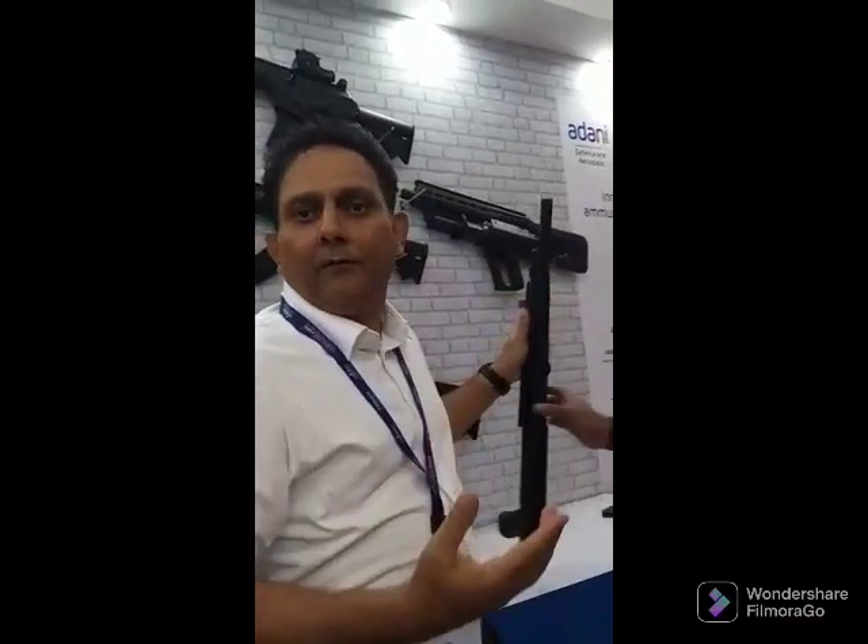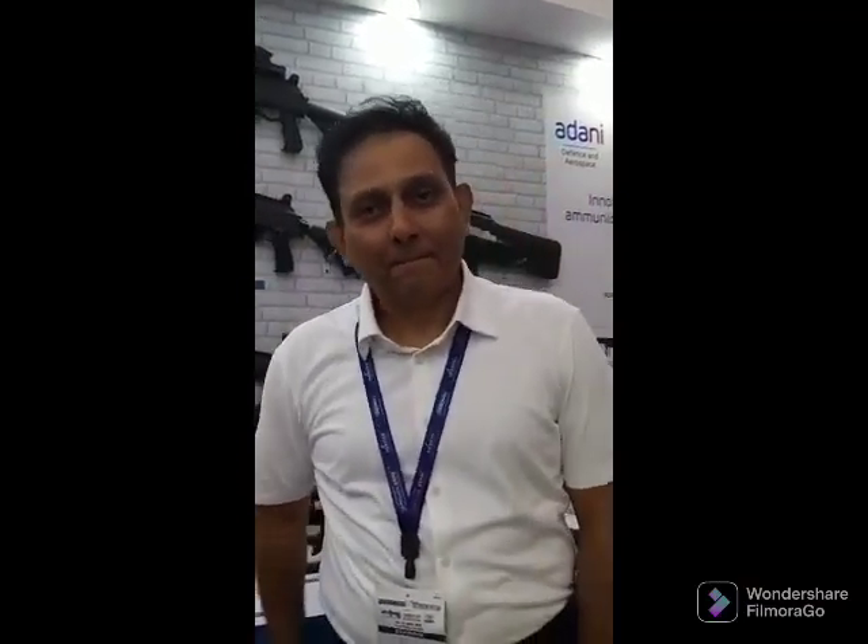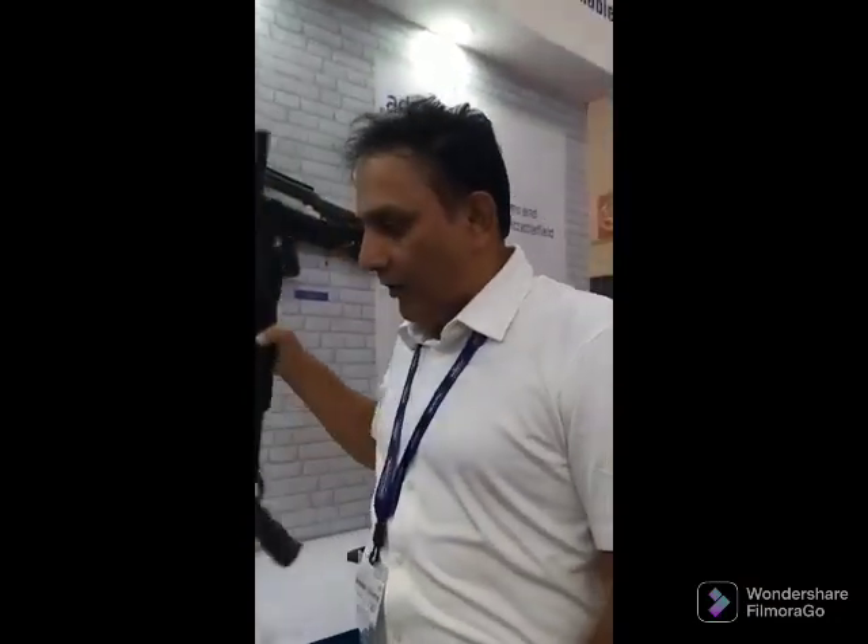This pump action gun will be available for purchase in the coming days in the civil market as well. The other weapons you see here are all primarily meant for security personnel — they can only be for law enforcement agencies like the police, central armed police forces, or our armed services. They are not for civil use. For private security services, we are bringing the 12-gauge pump action gun, which is something that can be taken up by private security personnel.